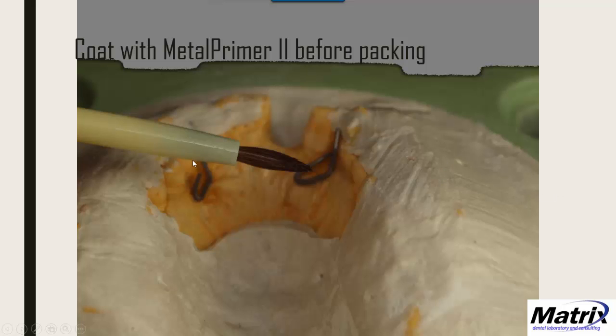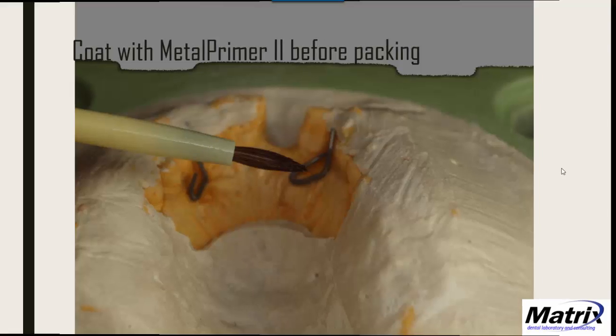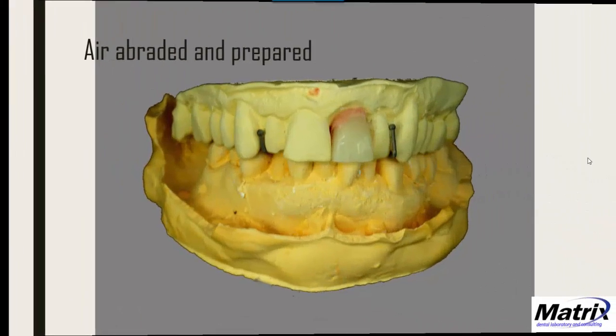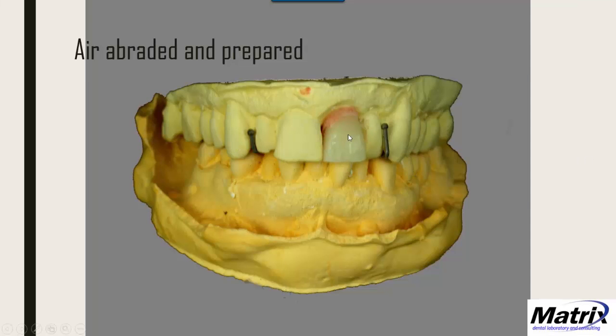Here's the case flasked up, and I'm adding Metal Primer 2 to the airabrated clasp tangs in place. Those air-dry for a minute, then I pack the case. I process for 48 minutes, break out and trim, fit it to the duplicate. Then I take it off and airabrade the ball clasp areas I'm going to opaque — just the facials, not over the top or anywhere that may flex.